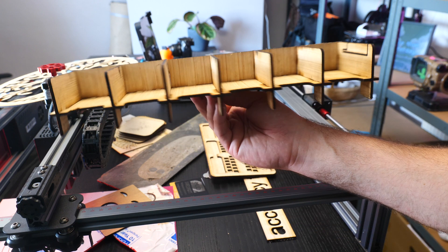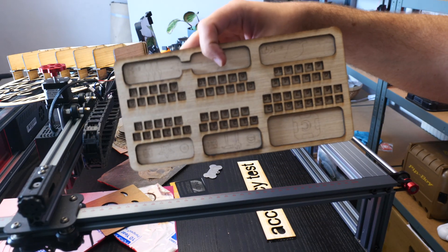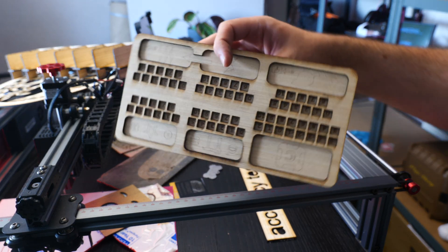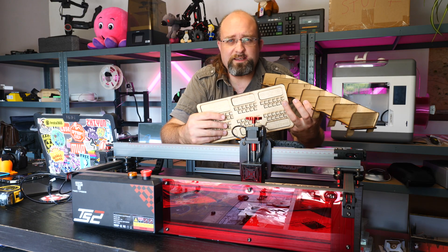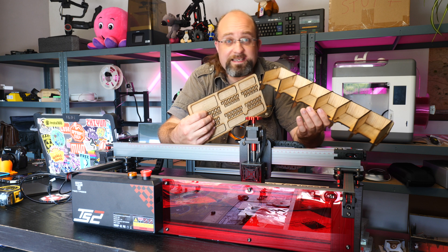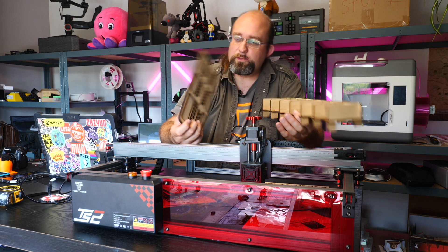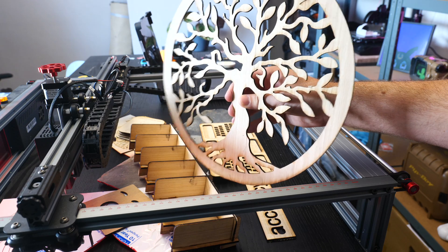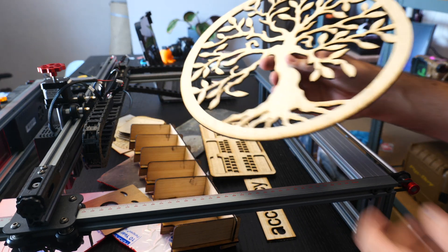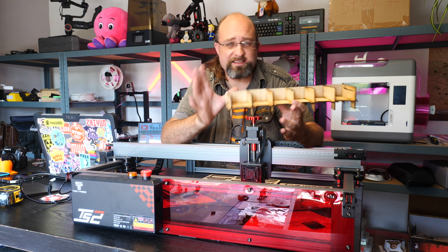I also knocked up this Catan resource card holder and this Terraforming Mars dual layer player board pretty easily. This is made of three to four millimeter plywood — quite thick, quite substantial wood. Results will vary because the type of glue used between layers differs depending on the plywood. For reference, I believe these were 100% power, 200 millimeters per minute and two passes. And to really highlight the large scale nature of this machine, I was able to cut this tree of life design. Even things like this card holder wouldn't have been possible on any of the other engravers I've tested because it's so wide.